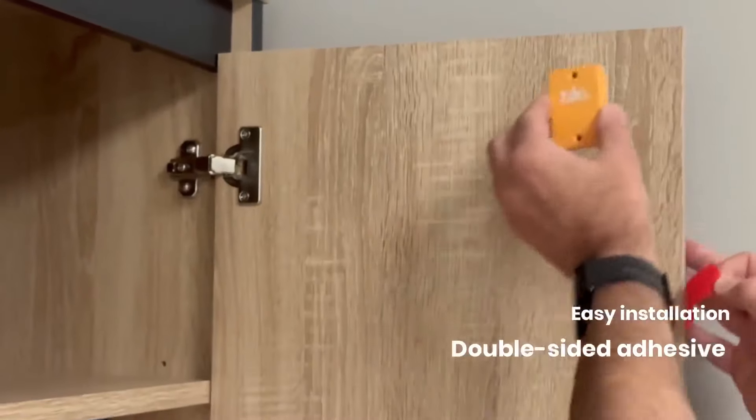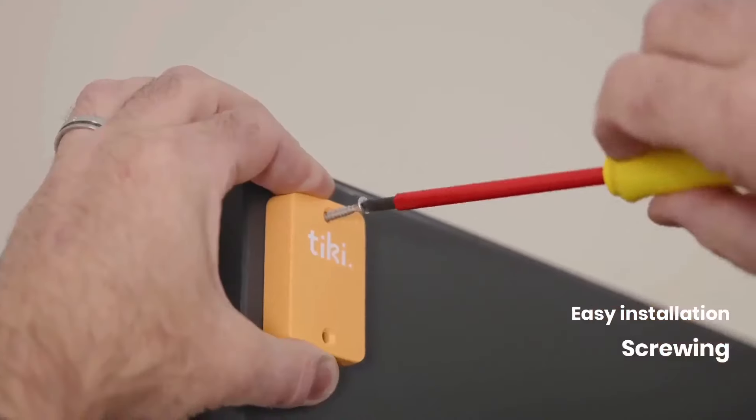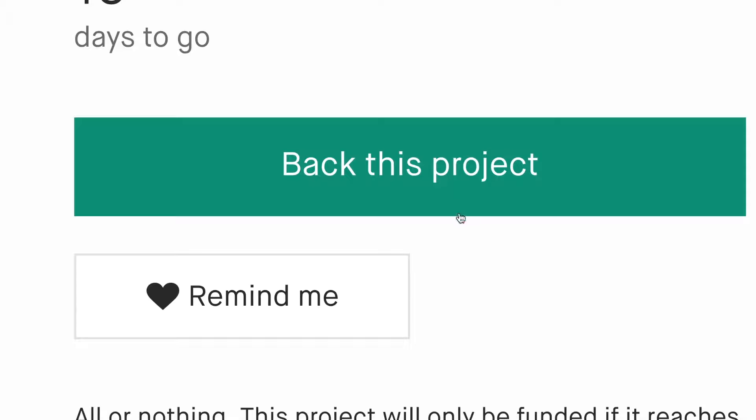The TikiTag is easy to install. You can stick, screw, or magnetize it. More than 20 different uses. Imagine other uses for TikiTag, the ultimate multi-function tag.